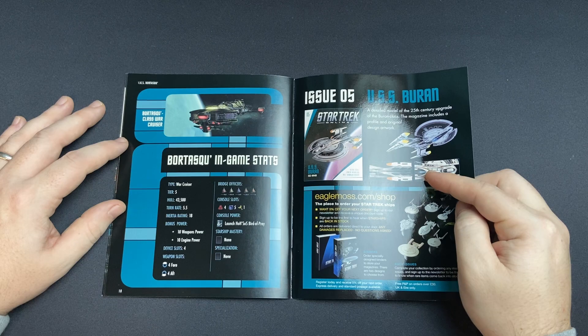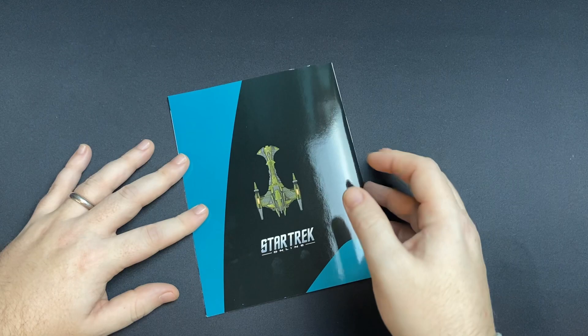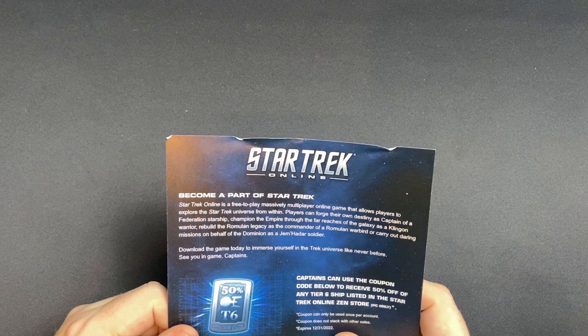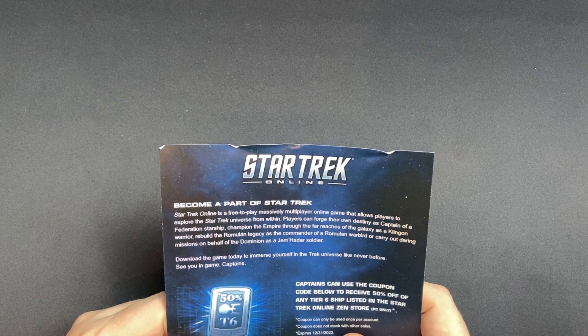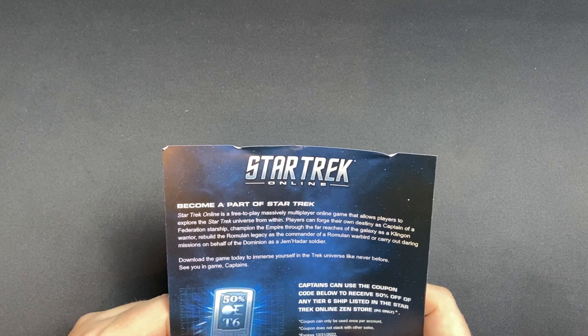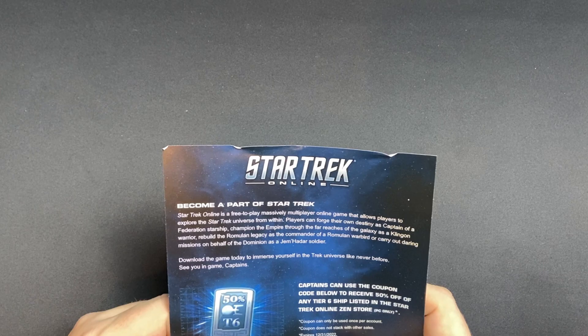Coming up soon we have the USS Buran, so that's going to be an awesome ship. We'll close out on the back graphic and wrap up the video with our final thoughts. Almost forgot about the code! This basically gives you 50% off any Tier 6 ship listed in the Star Trek Online Zen store — PC only, sorry about that. First come, first served — there's the code, so run free and snag a deal on the Zen store for your fine selves!